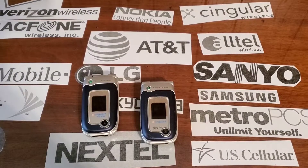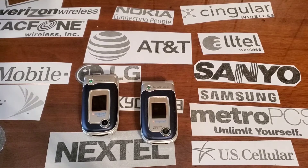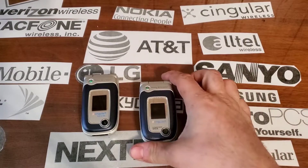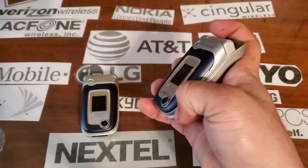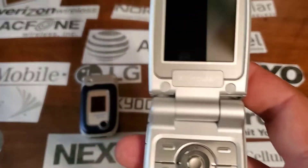Hey guys, welcome back to another video with Tony's Phone Collection. Today we're going to look at the Sony Ericsson Z525. I think these come with Singular. This one only has a battery because I have to switch between my Sony Ericsson batteries since I only have one.